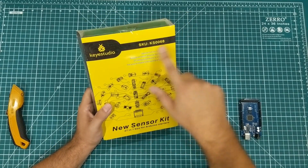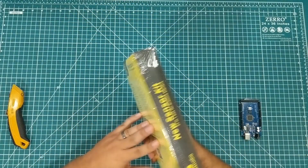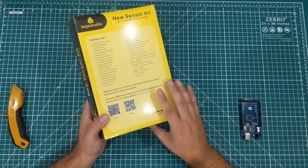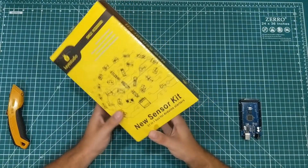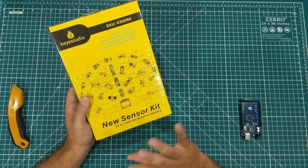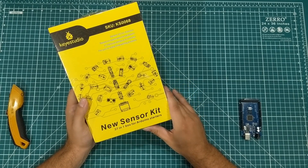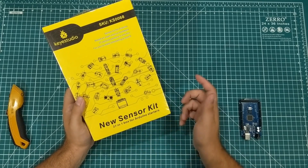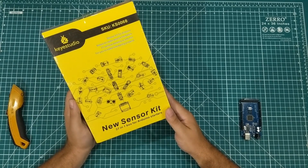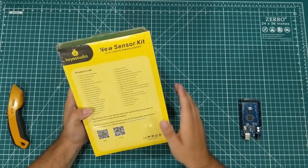I'm here today with the KS0068 37-in-1 new sensor kit, and to be honest this box is a little bit bigger than I was expecting. I bought this off Amazon — I've said before, if I have the opportunity to choose between something generic and something Key Studio, I usually try to give Key Studio the chance. I did talk to them, and they're going to give one to our Arduino Facebook group, so there'll be a link to the contest to win one. This one I bought off Amazon, so we'll do a little unboxing and see what's in it.